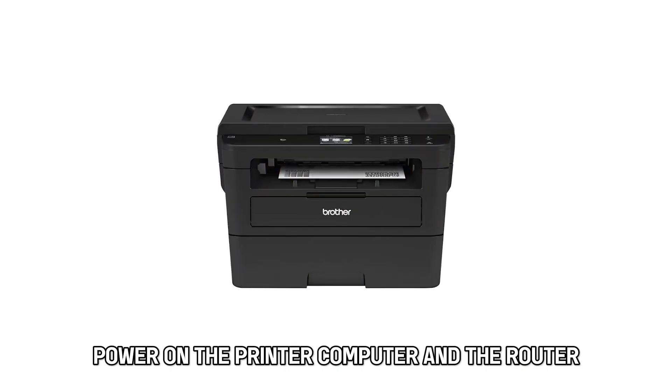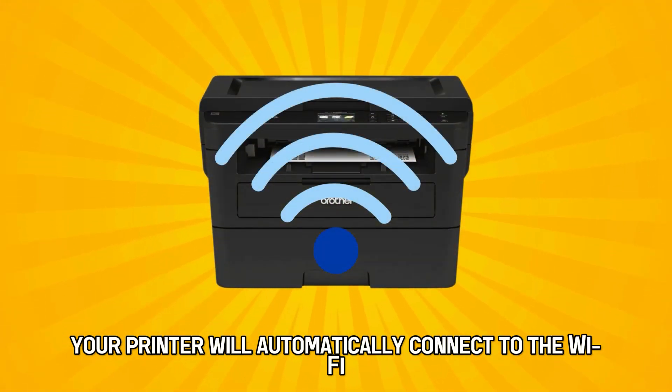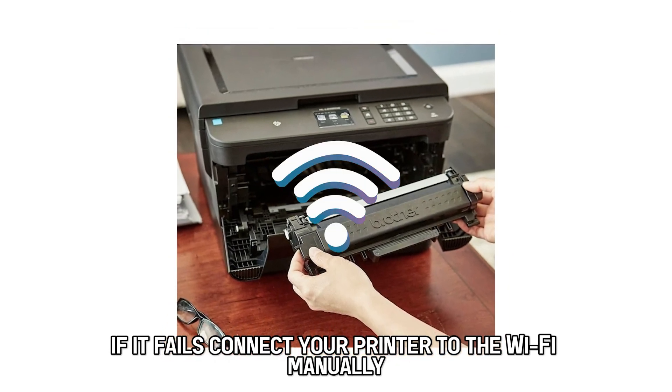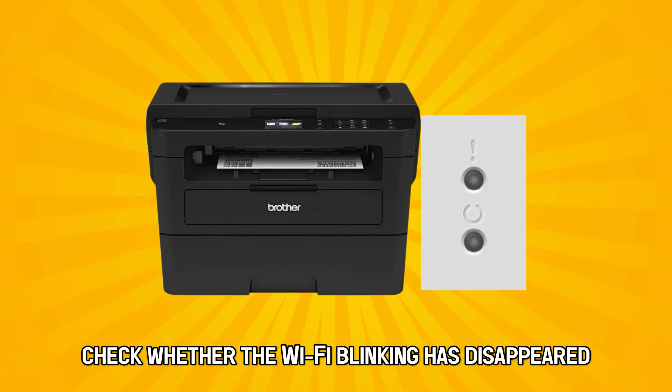Power on the printer, computer, and the router. Your printer will automatically connect to the Wi-Fi. If it fails, connect your printer to the Wi-Fi manually. Check whether the Wi-Fi blinking has disappeared.